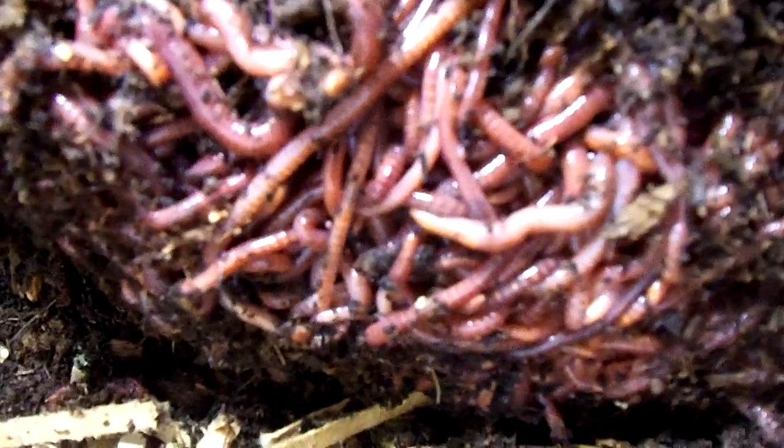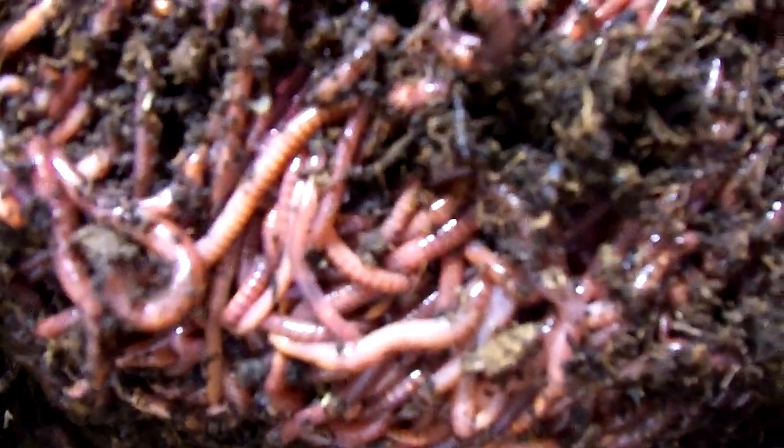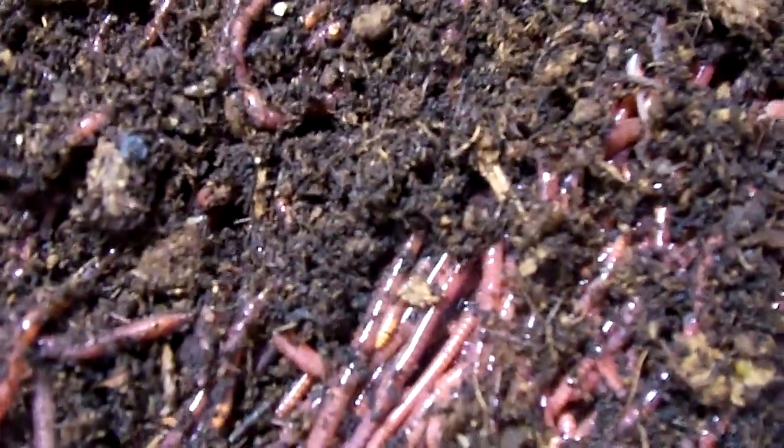Let me shake the bags out so any worms that may be in there can get out. Let me put the camera light on here — you can see some of them. You see why they're called tiger worms? You can see the stripes on them. That's some nice healthy worms right there. I only lost one in the box — it was dried. I checked it out real good before I opened it.